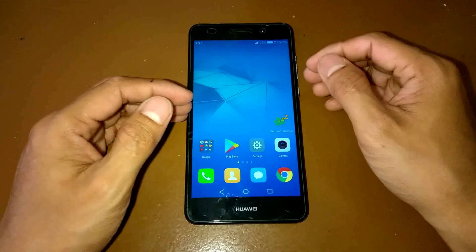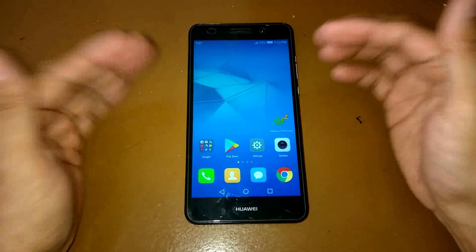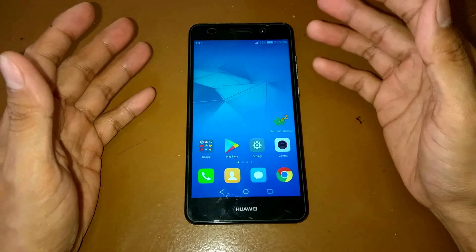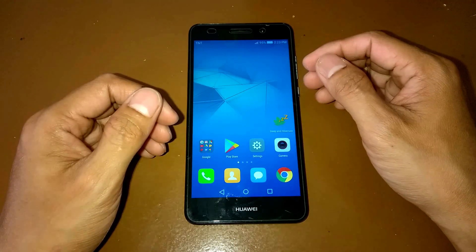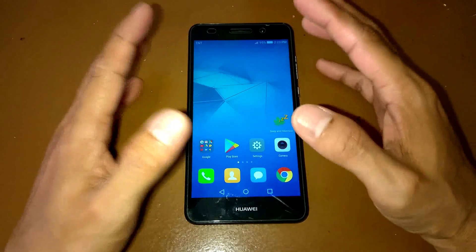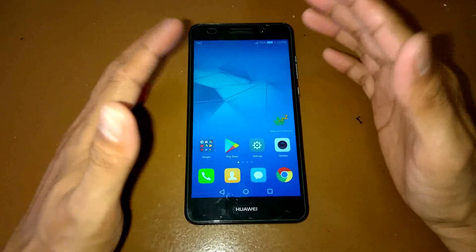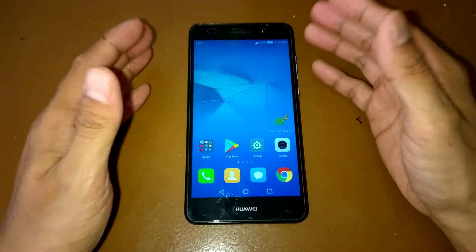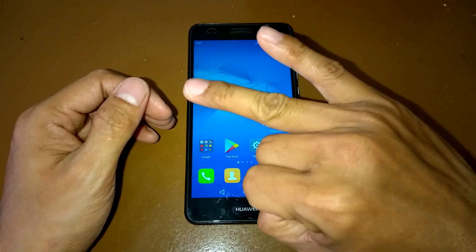If you are new to my video or my YouTube channel, you'd better watch my other videos on how to install a custom ROM — I have a lot of videos showing the process. Okay, so I will change this ROM or firmware to the MIUI 8 ROM in three, two, one.